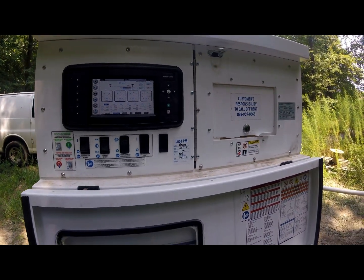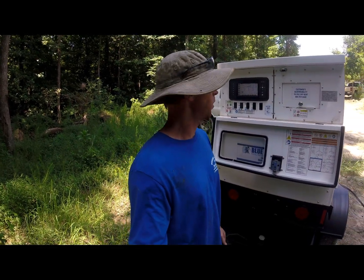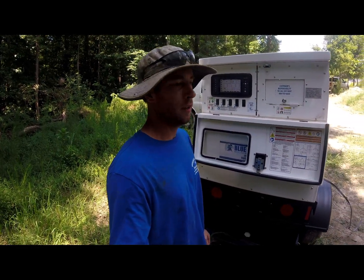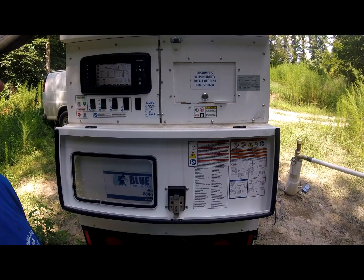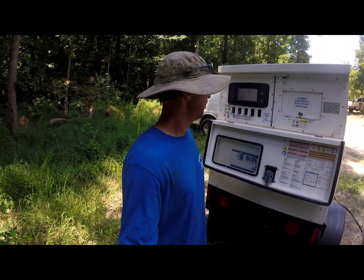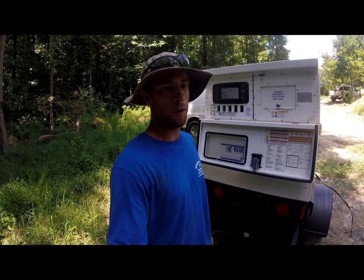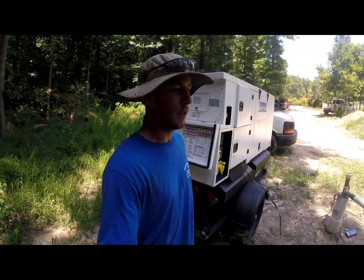All that we have noticed is the flow might have dropped down a little bit — maybe from 150 to 140 gallons a minute — and the amp draw dropped down a little bit. But I don't really know how precise this gauge is. Since we fired it up, it's been between about 135 to 150 gallons a minute the whole time we've been here.